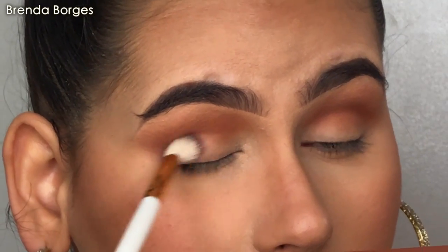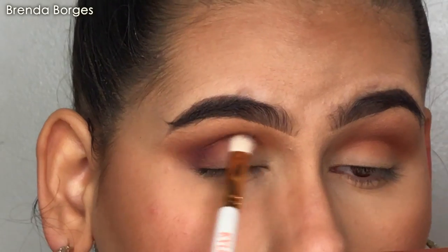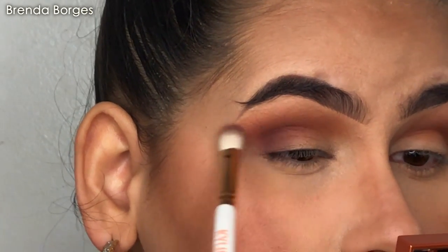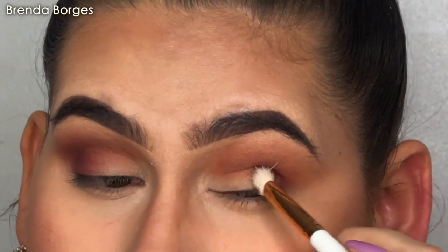I chose to do my foundation first because I knew the shadows I was using didn't have much fallout, and what little there is goes away with a brush and some powder after, which is easy to take out. The shadows are amazing — they're super easy to blend.